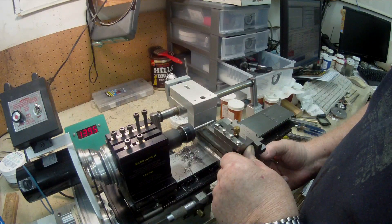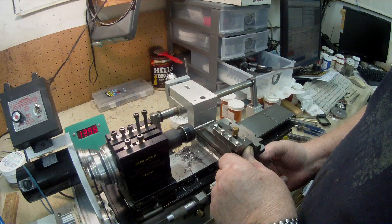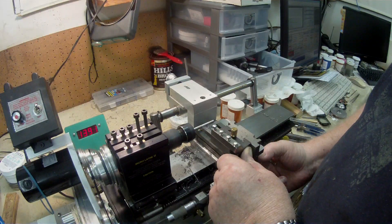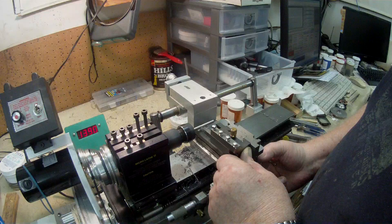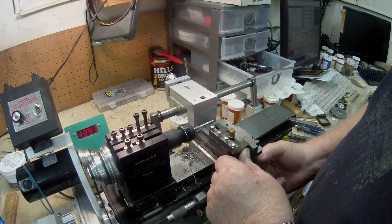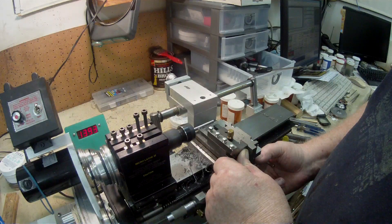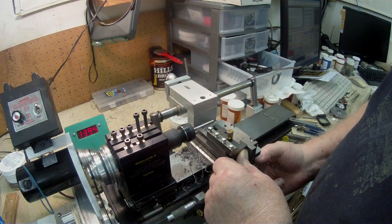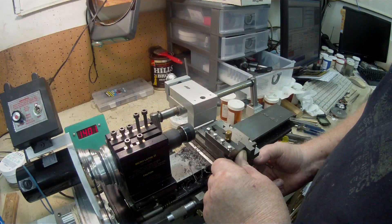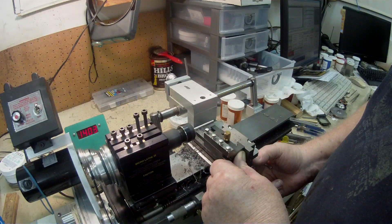I was watching a video on YouTube the other evening, and the guy was doing some contouring on a big lathe. The unit he had was a commercial type controlled by hydraulic pressure, and it seems that hydraulic pressure would be the answer for consistent feed.